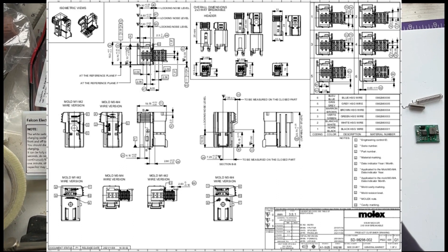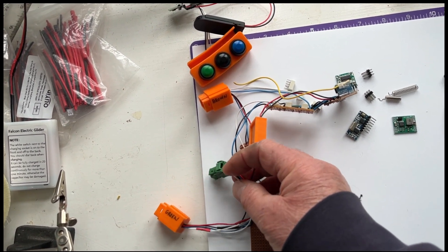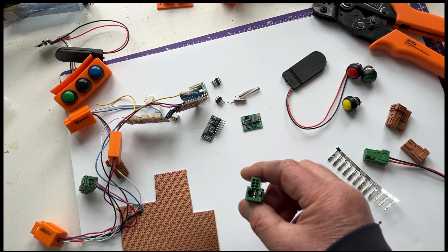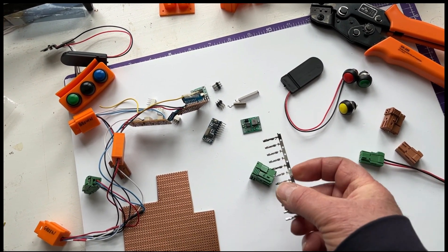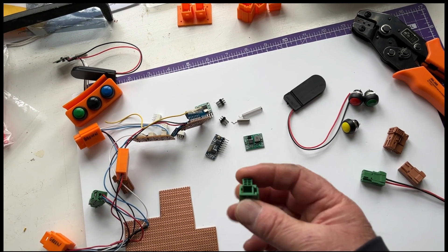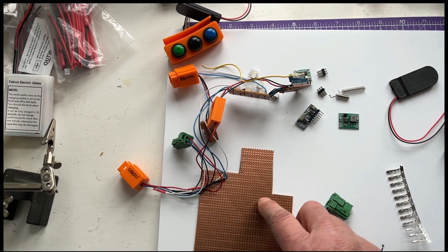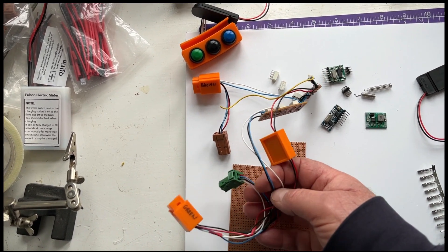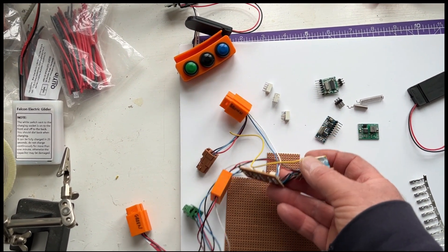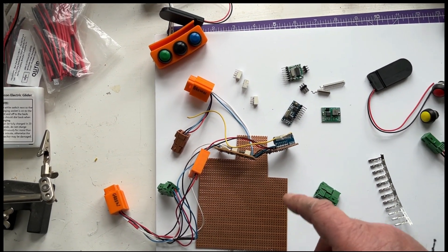I had to source these connectors that plug into the switch panel - they were fairly difficult to find and I had to buy quite a few. They come as a two-part assembly that you load up and press together once you've loaded all the terminals. You get pins that you crimp onto bits of wire using crimp pliers, put them in, close it up, and you end up with something like that. I need to miniaturize this a bit more to get everything in.